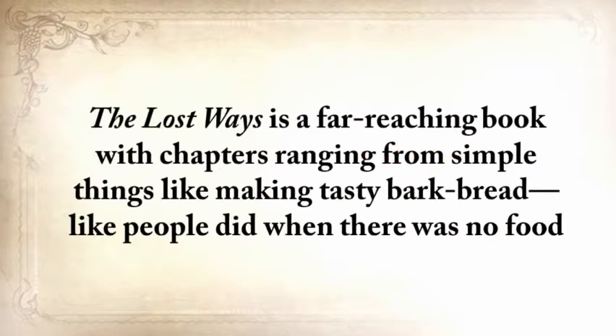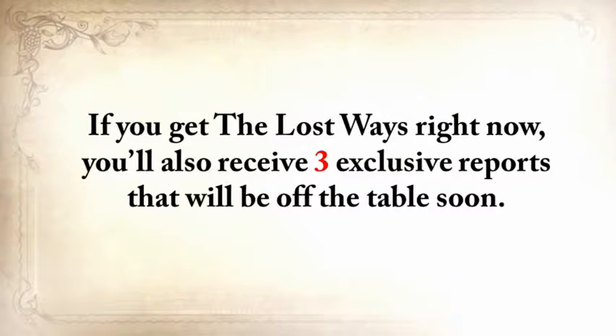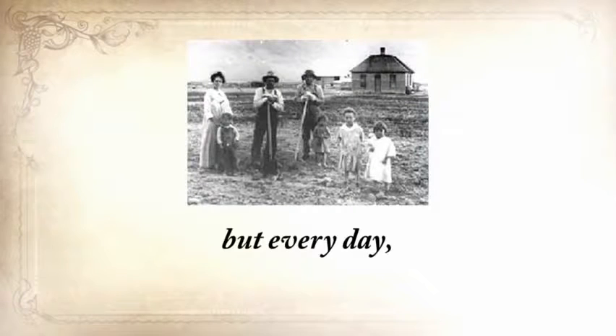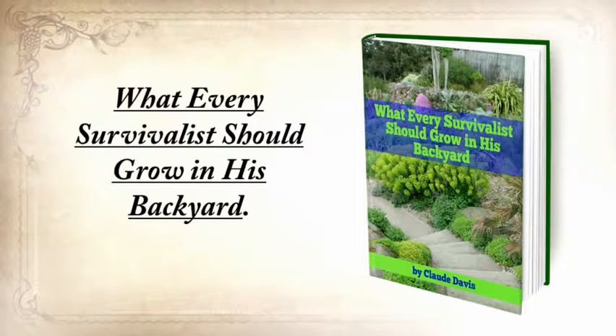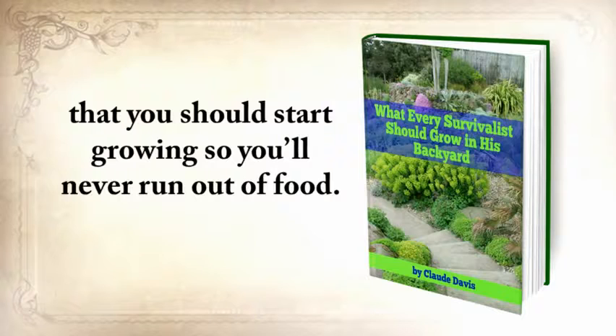The Lost Ways is a far-reaching book with chapters ranging from simple things like making tasty bark bread to building a traditional backyard smokehouse and many more. If you get The Lost Ways right now, you'll also receive three exclusive bonus reports. The first is 'What Every Survivalist Should Grow in His Backyard,' which contains the most nutritious and toughest plants you should start growing so you'll never run out of food — reliable even in drought, flooding, or light deprivation — with instructions on how to plant, grow, harvest, and store them.